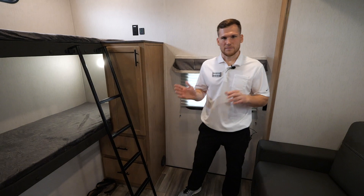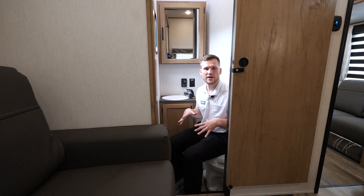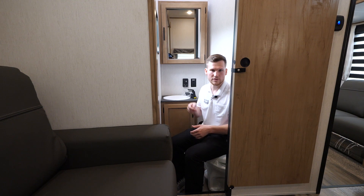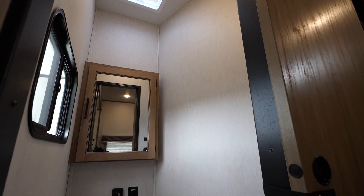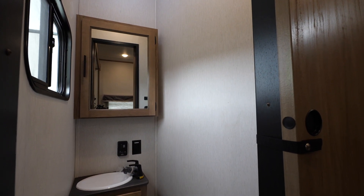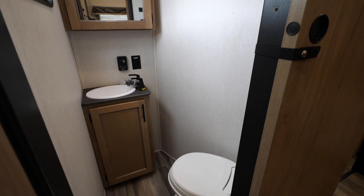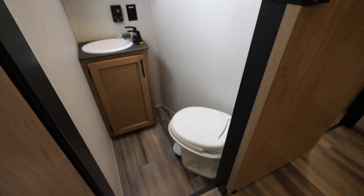In the rear of this bunkhouse model is a half bathroom dedicated to the children, so they don't have to use your master bathroom. You have a little sink, space to put toiletries away, a full-size medicine cabinet, a window to let in some natural light, as well as a toilet. You only take one step down from the bunk room into the main living area.